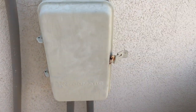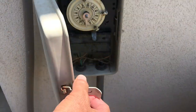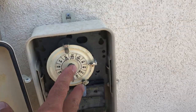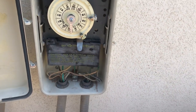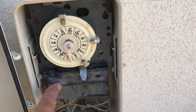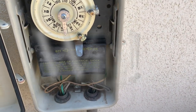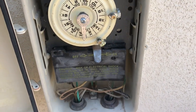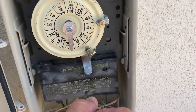So this is a basic mechanical time clock. It has a case — Intermatic makes one usually. The inside is the clock: the dial tells time, there are on/off tabs, and the connections are underneath this plastic. Some of the older ones are missing that cover, and I would highly recommend being very careful, because behind there are a lot of electrical connections that are hot — they can shock you, and if you're wet they can really hurt you. Make sure you have this plastic protective cover on it.